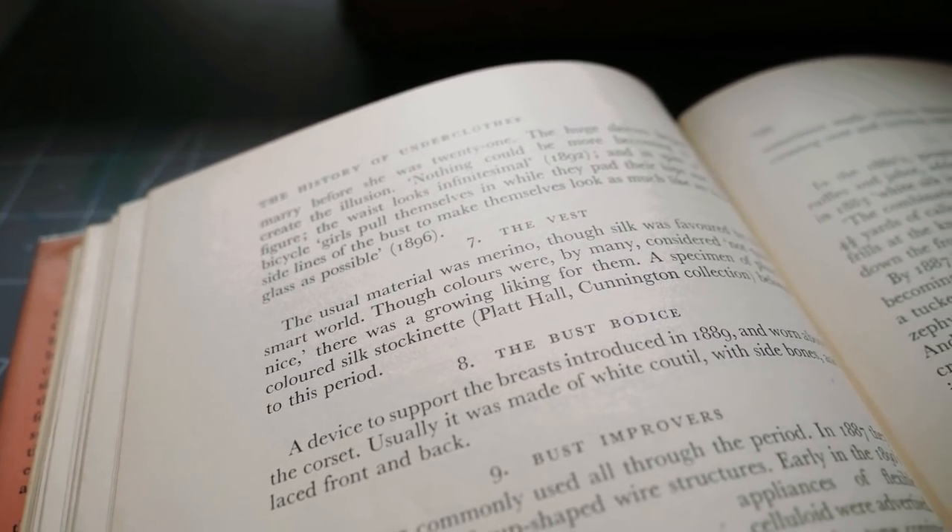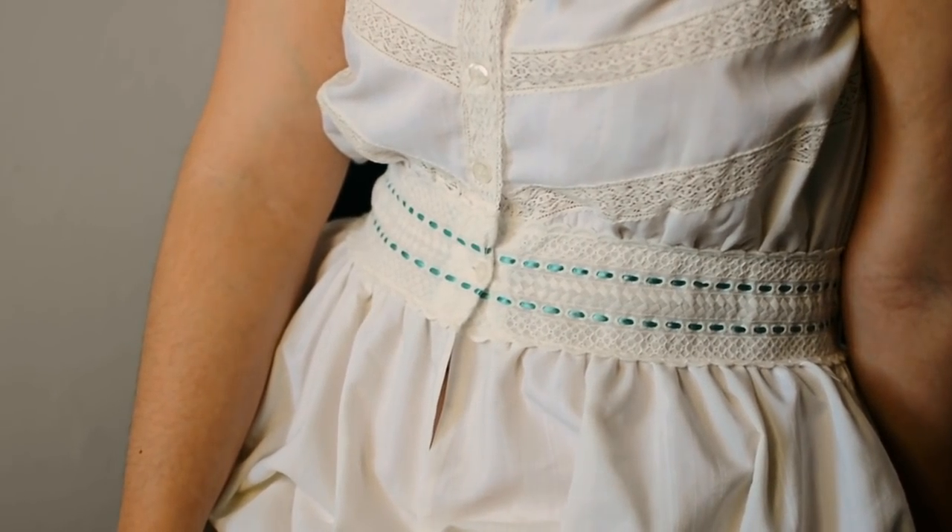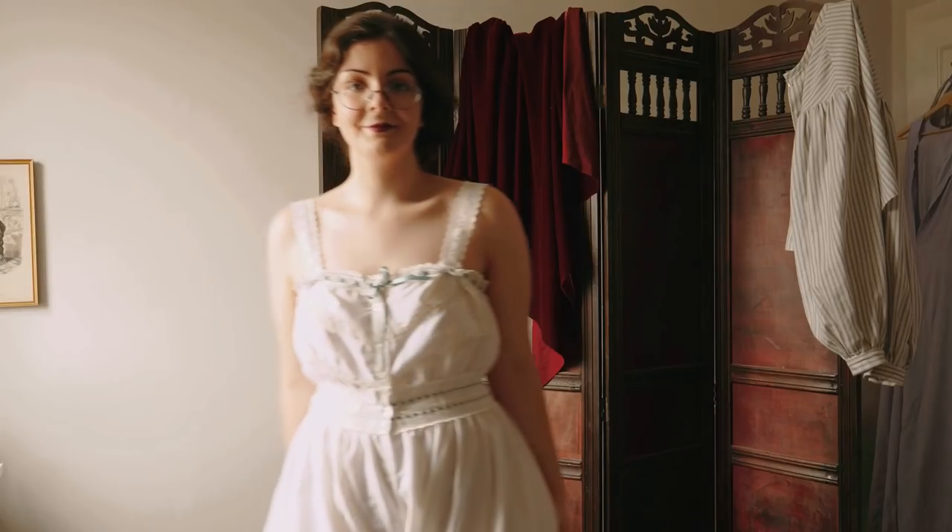It instructs me to put drawers over the vest, keeping the bulk and the yoke beneath the waist — again, to put all the bulk away from the waistline. It says: nothing else belongs under corsets.